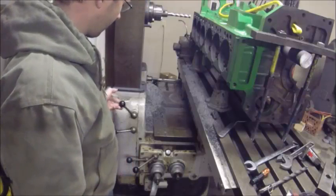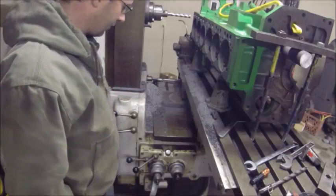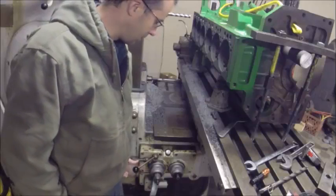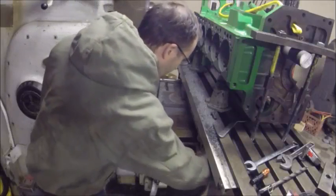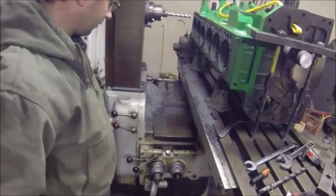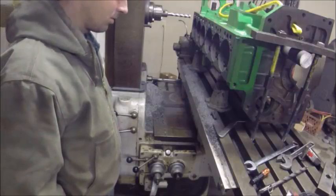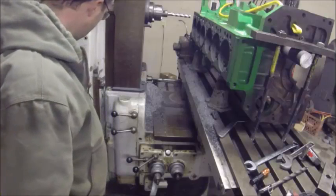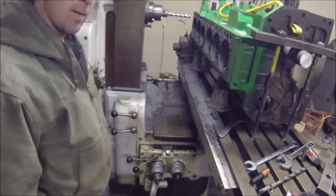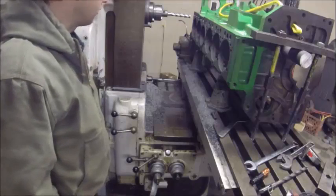I've got my rapids engaged here. I've got table in and out, table up and down. Underneath here I've got the cross for left and right. This will increase or decrease the feeds, and this here starts and stops the spindle, and this one here controls the speeds of the spindle.